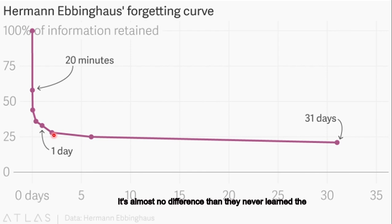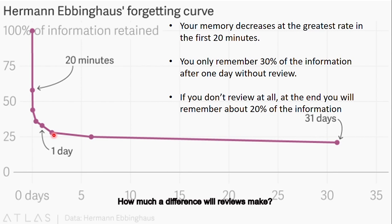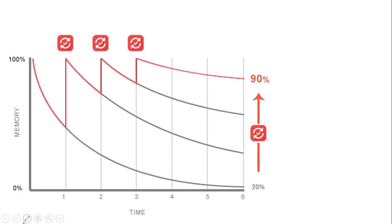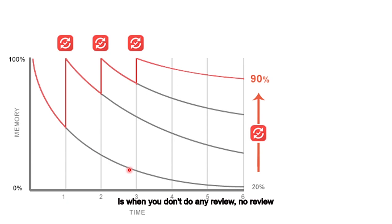So those are the three things we learned from this graph. Let's see how much of a difference your reviews will make. This graph shows you the relationship between your memory and how many times you review. This curve — when you don't do any review — is the same curve we just talked about, where your memory decreases to about 20% at the end, and decreases dramatically in the beginning.